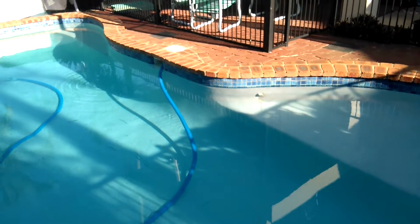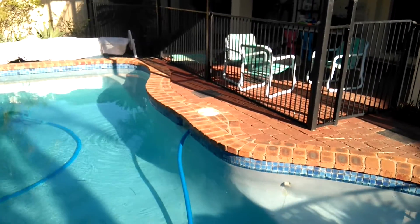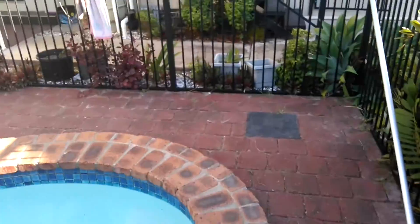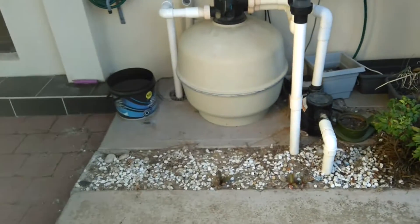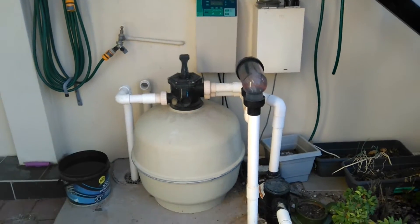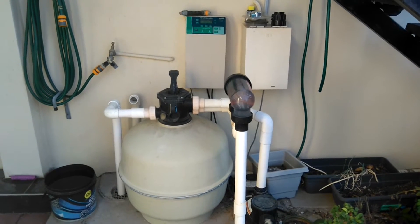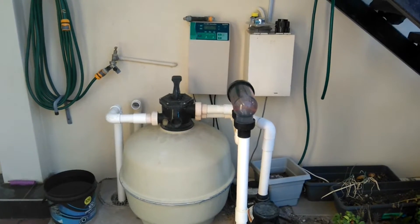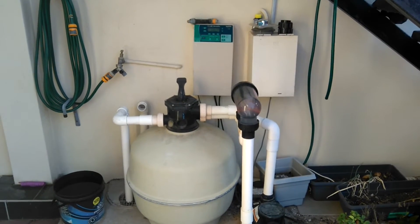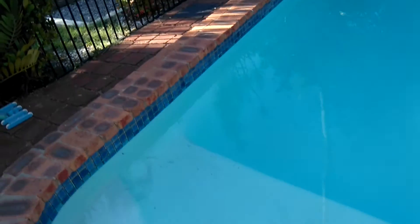So why did I put salt in my pool? It is a saltwater pool. How it works is the water gets sucked into the skimmer there, comes through a pipe under the ground, through the sand filter, and then through that thing there — that is called a cell. I need to clean it, it's looking pretty calcified at the moment. That cell, through electrolysis, actually turns the salt into chlorine. So I don't actually have to add any chlorine to the pool — as long as I keep it topped up with salt, we're all good.